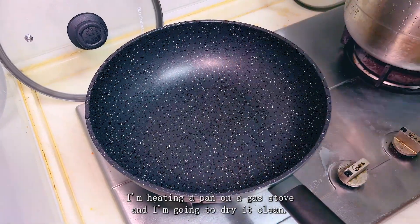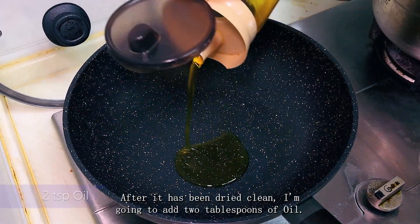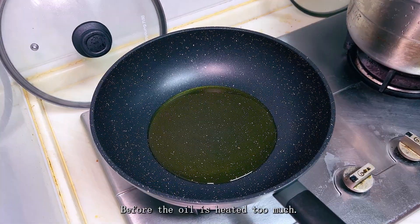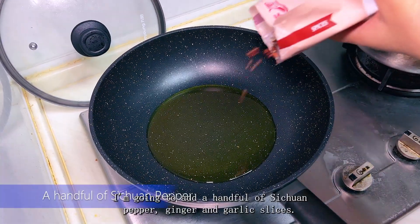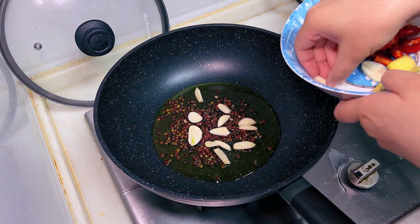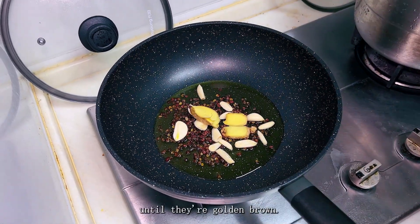Now let's fry them. I'm heating a pan on the gas stove and drying it clean, then adding two tablespoons of oil. Before the oil gets too hot, I'm going to add a handful of citron pepper, ginger, and garlic slices. These are the most flavorful aromatics and we want them to fry until they're golden brown.